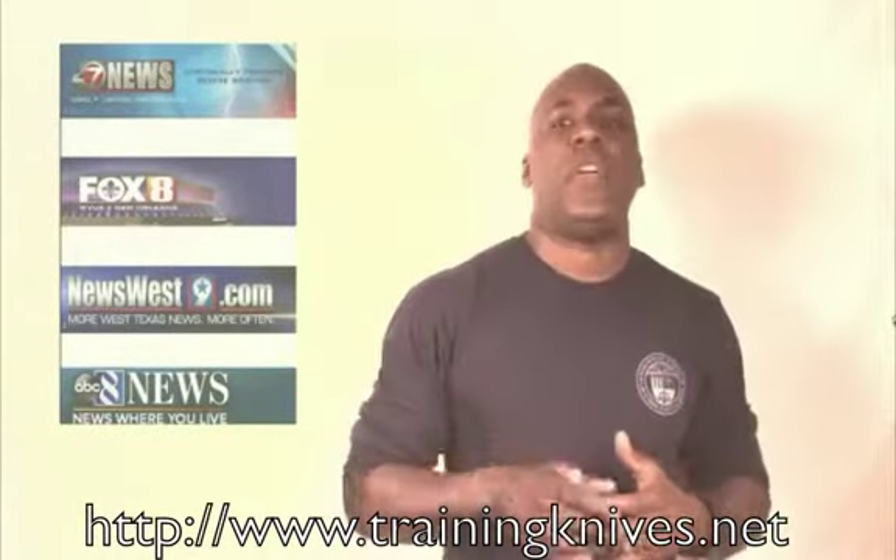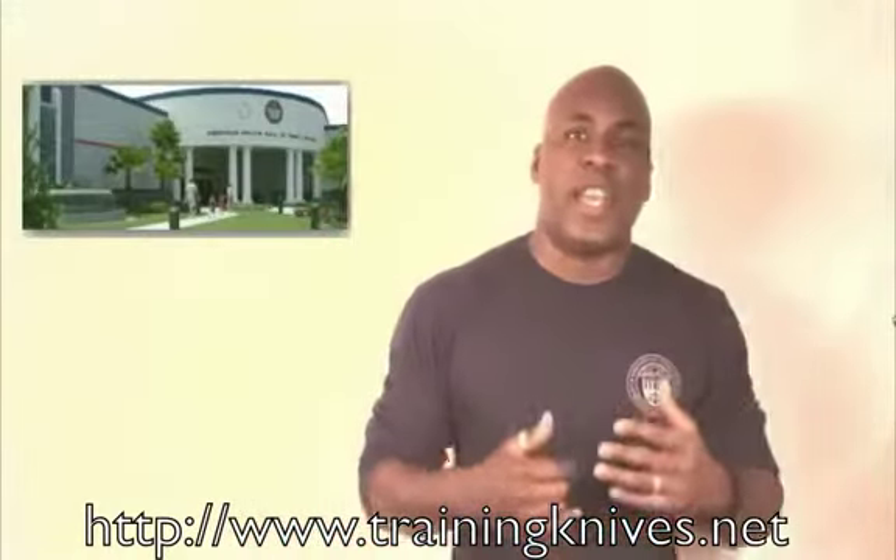Below this you'll get the link to the actual press release. But what we have to share with you is that the Police Hall of Fame has selected No Lie Blades tools to be utilized for their national counter knife training.